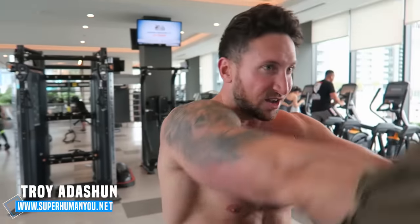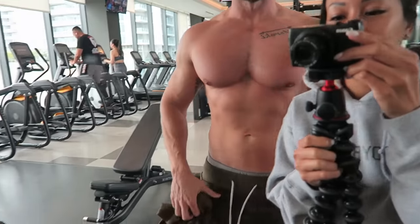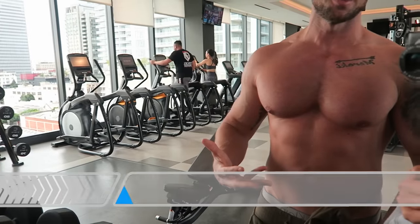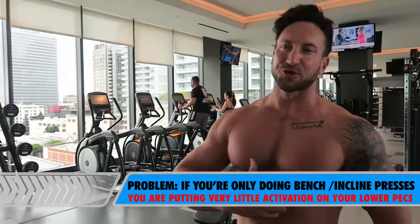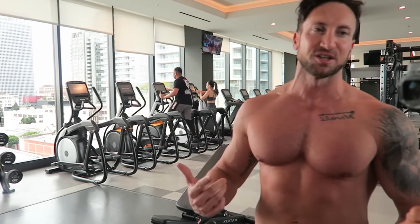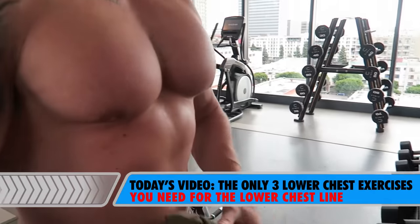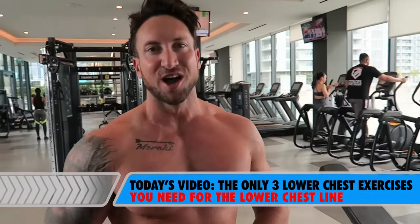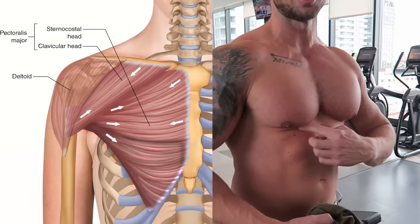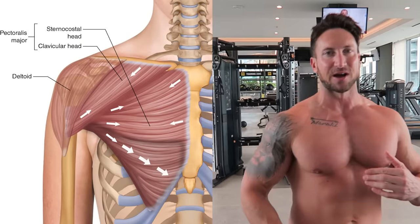Do you see this lower chest line right here? Now most of you guys are training your chest, but you're not actually recruiting these lower chest muscle fibers. You might be doing some bench press, you might be doing some incline bench, but to actually sculpt and get this lower chest line is going to require a different type of training. I'm going to show you the three best lower chest exercises that recruit these stubborn lower chest fibers that actually run a different direction than the middle and upper chest fibers.